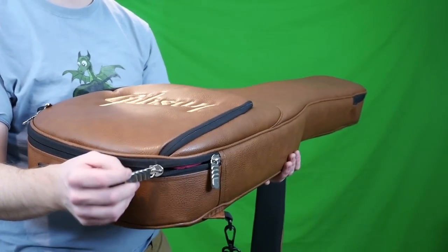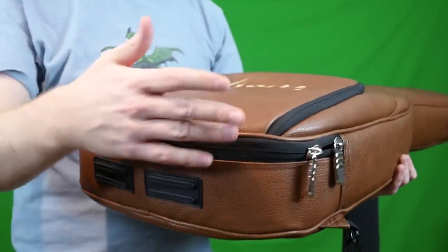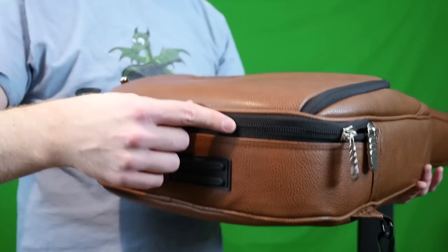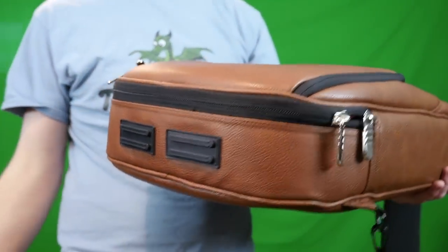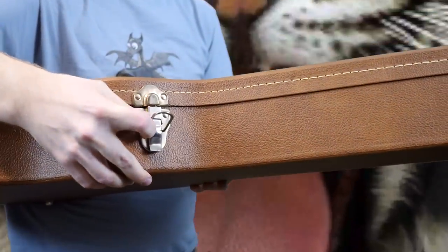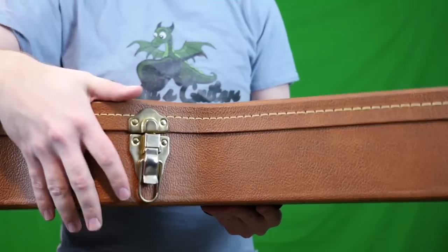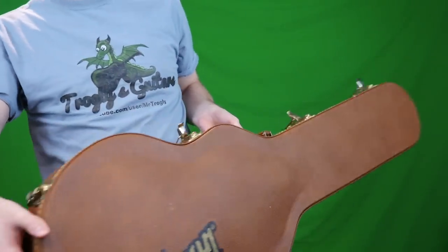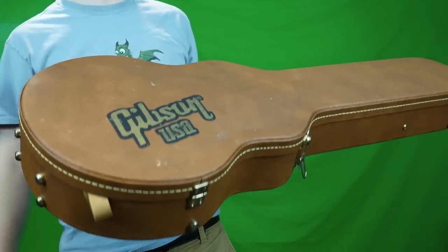Zippers also have a shorter lifespan than a latch. If you use this properly, the teeth should line up and be good as you zip and unzip for years to come. However, if you have a dog or cat and they chew one little tooth off the zipper, your whole gig bag is now worthless. With a hard shell case, even if one latch breaks, you usually still have two or three others to secure your lid. So if you have pets, that's a major consideration.